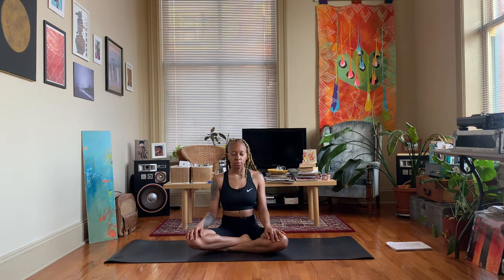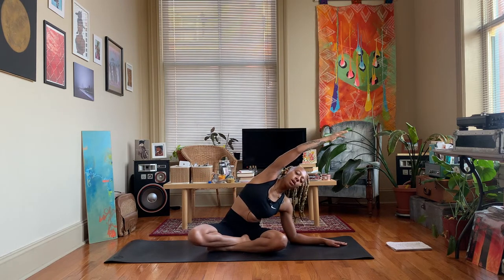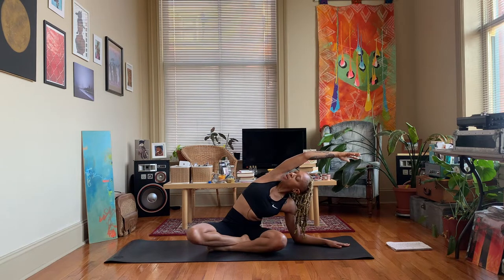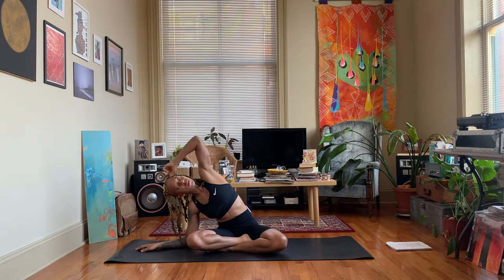Take an inhale, exhale completely. Take your left hand and bring it to the ground, then take your right arm and reach it up and over towards the left. That left forearm can come down to the ground, or you can keep that elbow straight. Bring your gaze up towards the sky. Throughout this practice we're going to be doing poses that open up the chest, opening up the heart chakra, and also some hip opening poses to release any pent-up emotions.